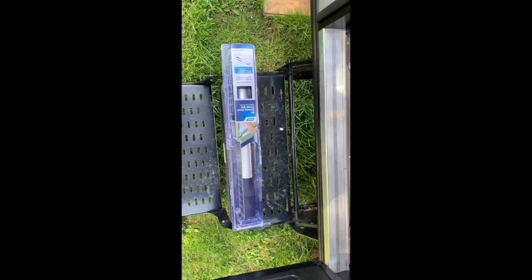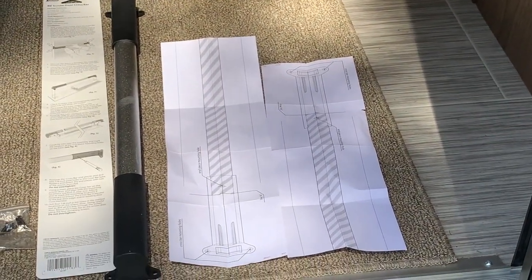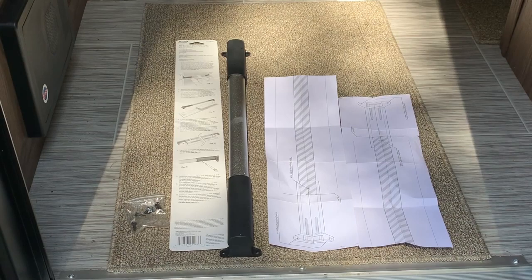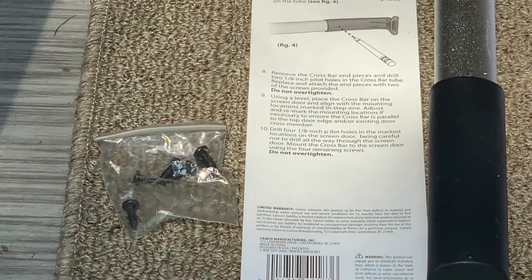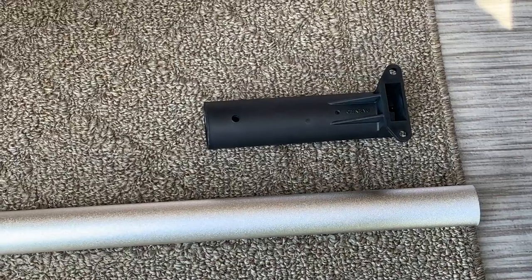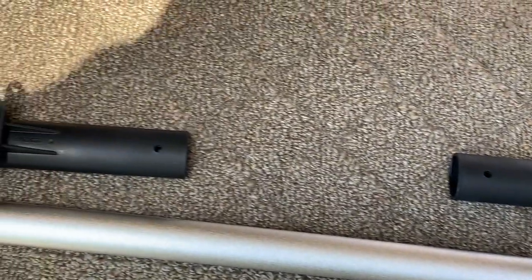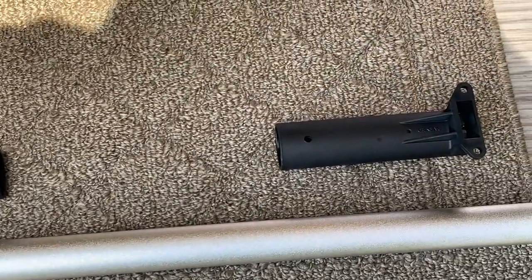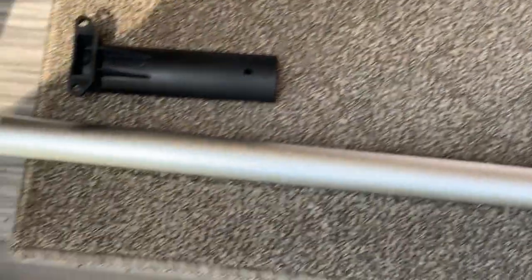This is what comes in the box: there's the template that helps with the installation, the universal crossbar itself that's adjustable, a package of 1/8 inch black screws that will match the install on the door, and the instructions. The way they make this crossbar universal is that these end caps slide onto the end of the tube and you adjust it according to the width of the door, then use the two 1/8 inch screws to lock it onto the main crossbar.